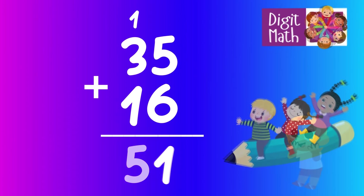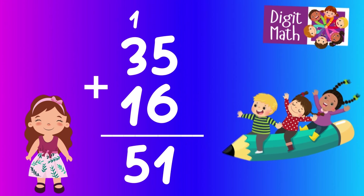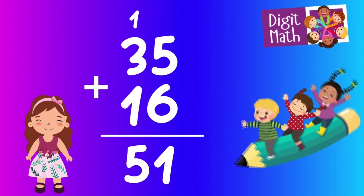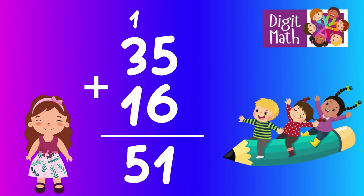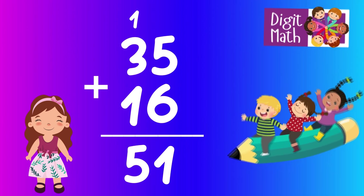In the tens column, add 3 from 35, 1 from 16, and the carried over 1, making a total of 5. So the final result is 35 plus 16 equals 51.